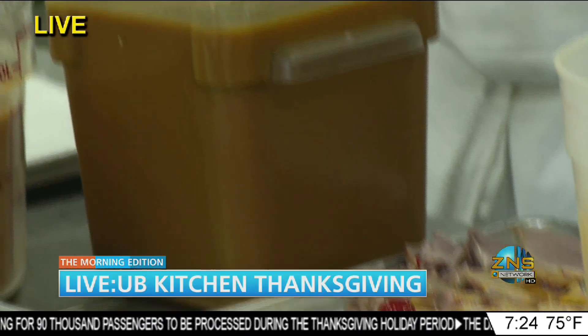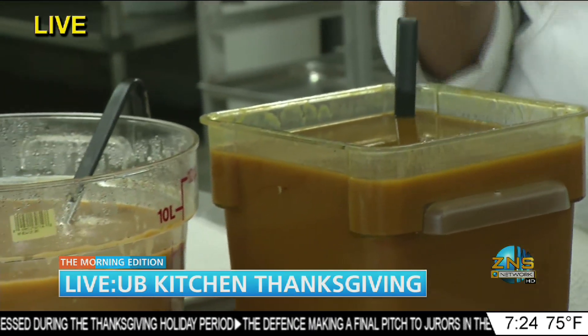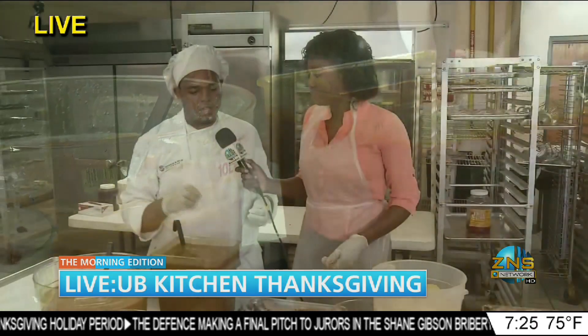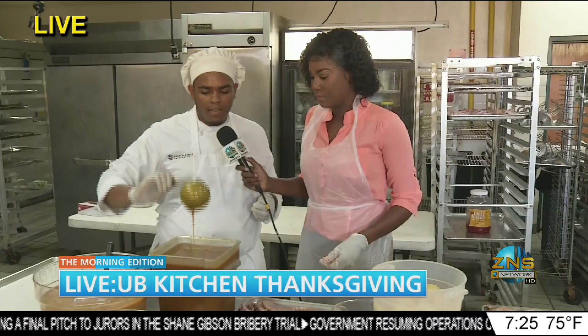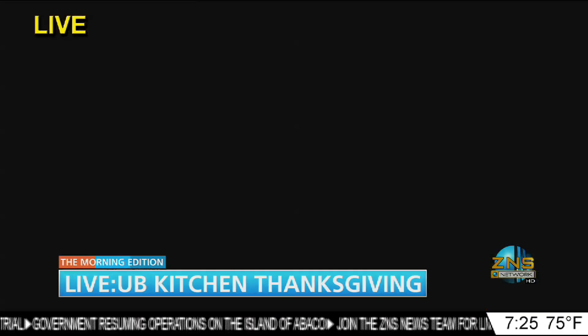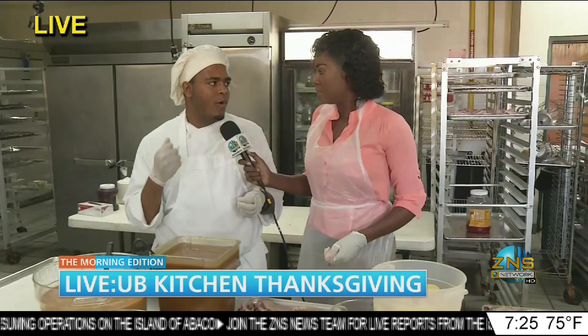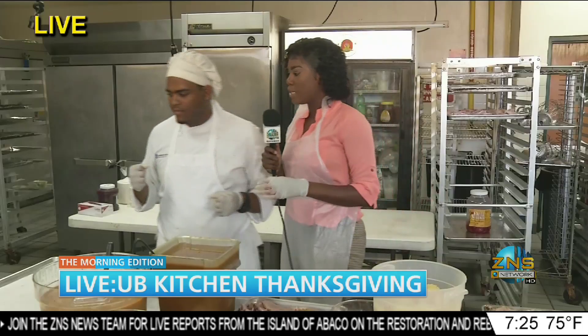What is in this particular sauce? We put pineapple juice, mustard, and brown sugar, and then to thicken it and get a nice smoothness, we made a cornstarch slurry — which is cornstarch in water — and we whisked it in rapidly while the water is boiling in order to thicken it up.